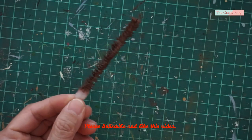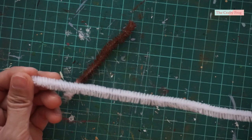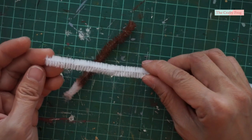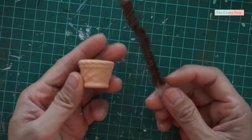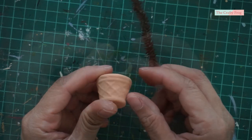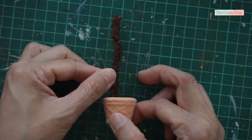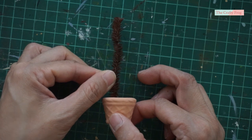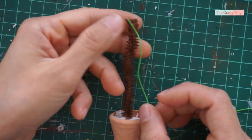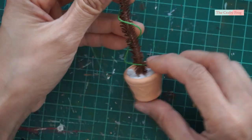For the moss pole, I am using chenille stems, which you can find in the craft store. They come in different colors, but I used up all the brown ones so I painted the white chenille to make a brown moss pole. I am also using a cute ready-made ceramic plant pot purchased online. I am going to add styrofoam in the pot and glue the chenille stem in the foam, more toward the middle.